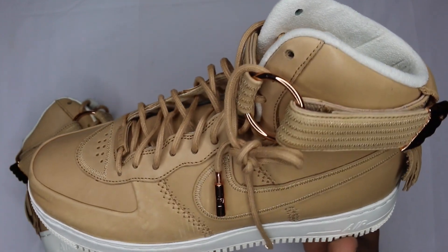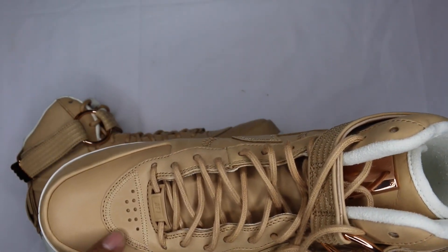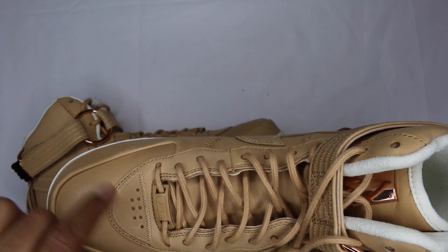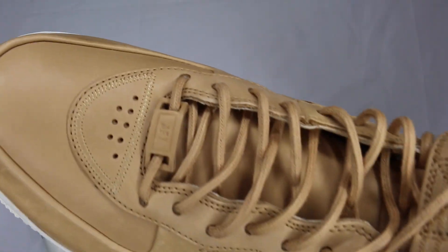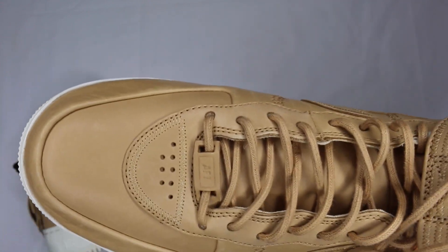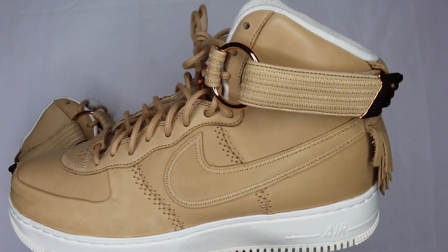Vachetta tan leather across the entire shoe. You can see all the detail — you got your toe cap, it's all one color so you don't have to get too crazy. Pretty dope stitching detail across the forefront of the shoe leading into the toe box, a little bit of perforation, Air Force One lace lock at the bottom. It's embossed with AF1 on there — a little leather hit, all Vachetta leather. It's very nice.